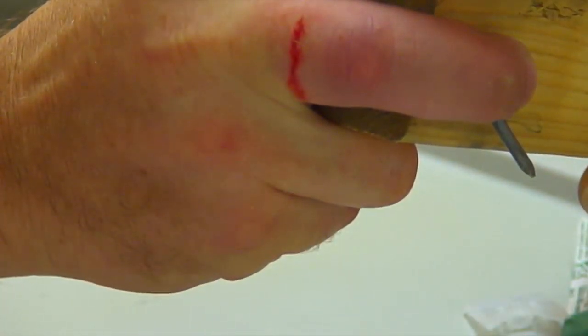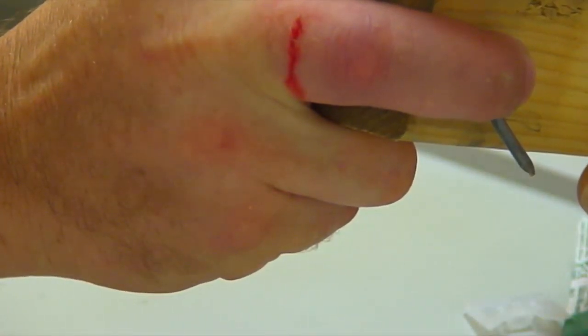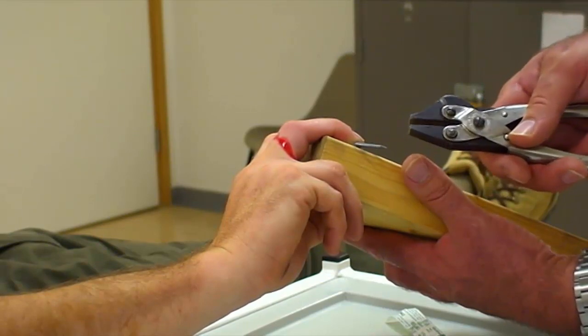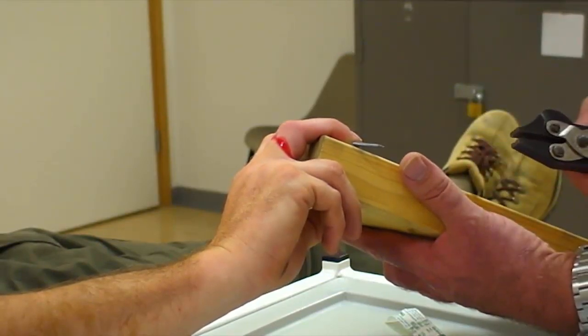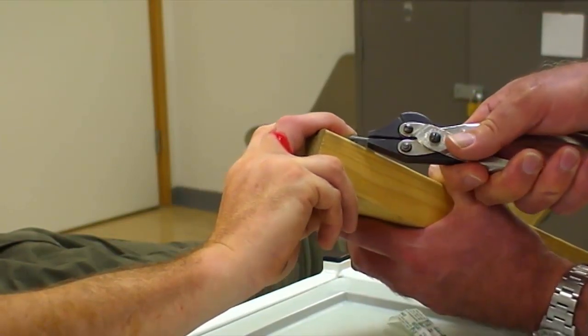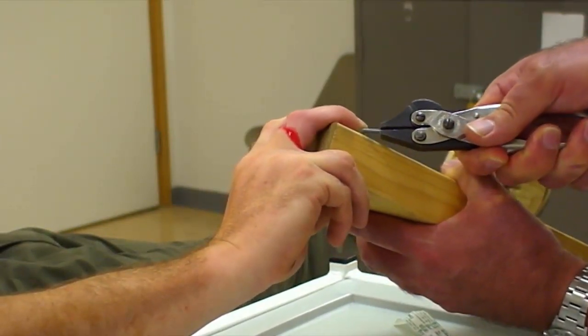I'm going to give that about 3 to 5 minutes to take effect. I'm going to cut it underneath, and I'll either cut it on my side. Obviously if it's uncomfortable, please say — just let your finger go with it.